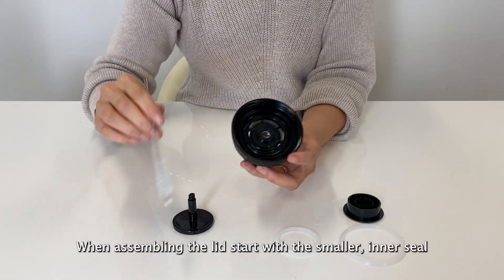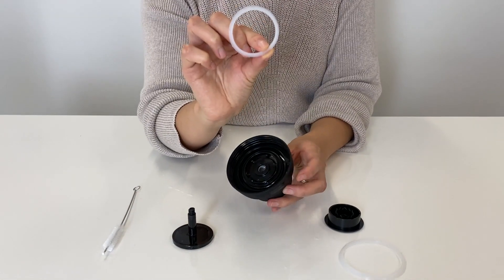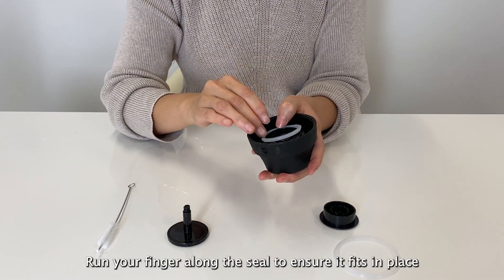When putting the lid back together, start with the smaller inner seal. Pop it in place and run your fingers along the edge of it to ensure that it's in there securely.